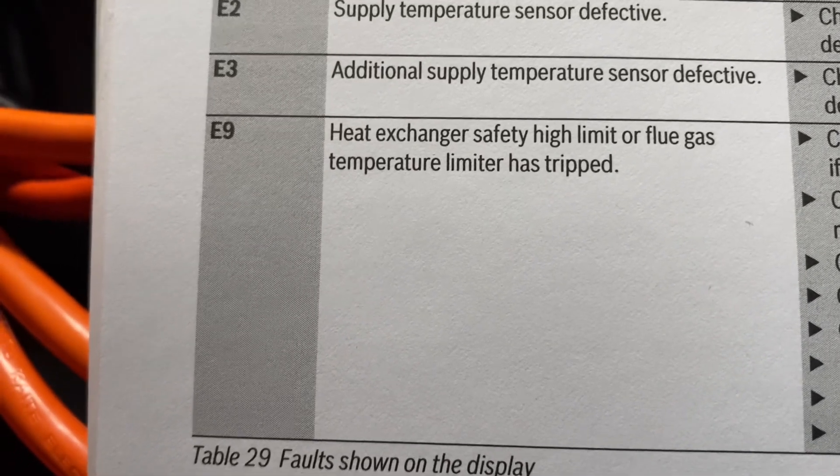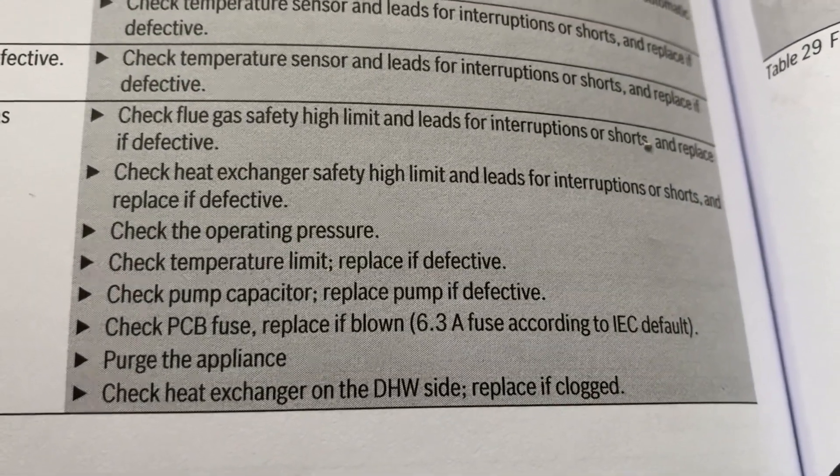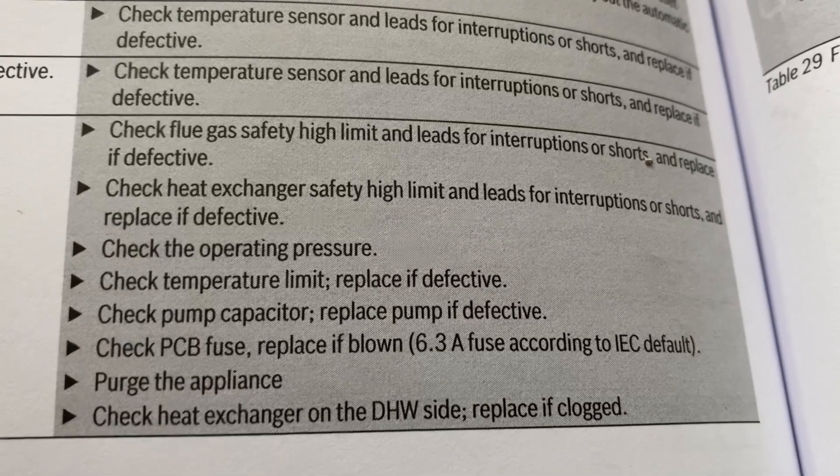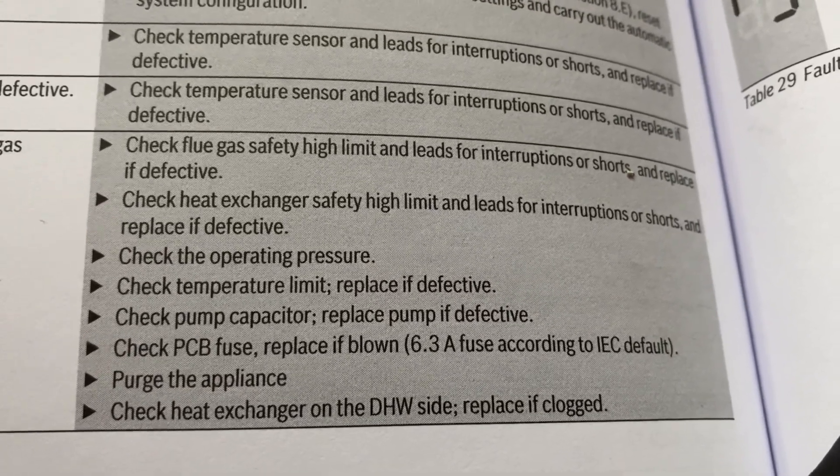Let's review E9 — page 74 of the manual. False E9: heat exchanger safety limit or flue gas temperature sensor. The temperature limiter has tripped. Those are the listed options. Press pause. All right — on none of these steps does it tell you to check those two screws.